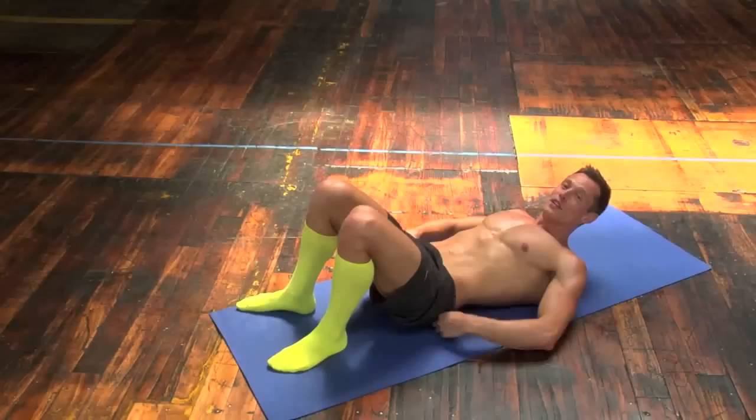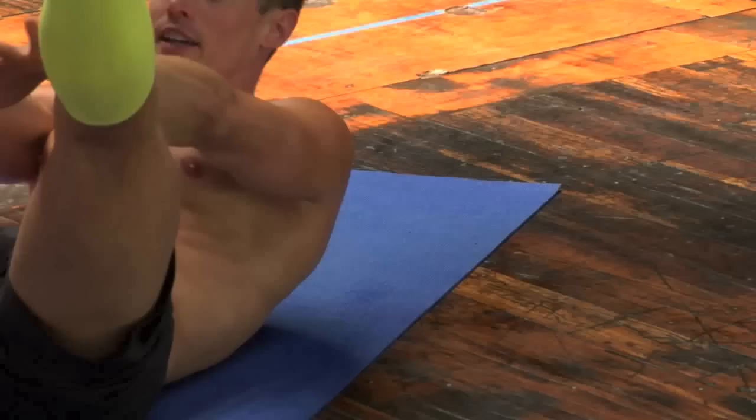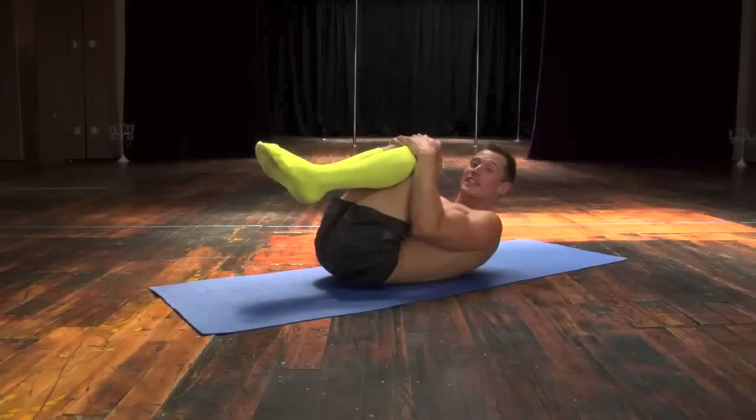For our next exercise, we're going to crunch up. We're going to reach our arms together and spread our legs apart, all in one motion. Counting up to 12.